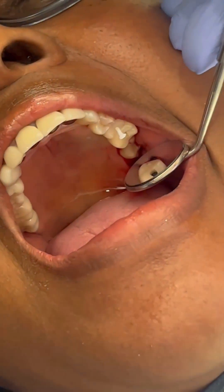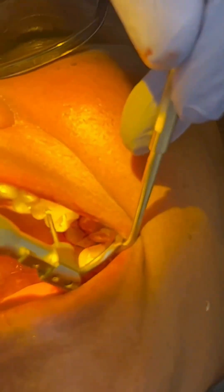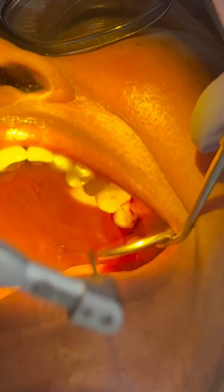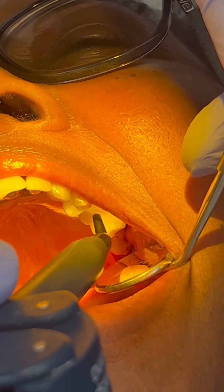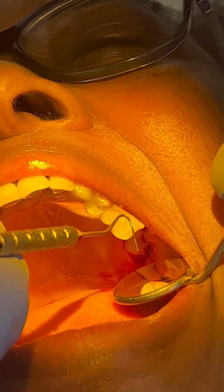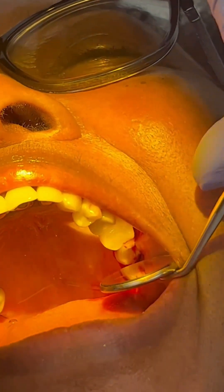There's our Teflon rope. Pusher. Teflon rope. Here's the back end of the Explorer, and then I take a micro brush.